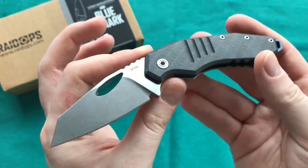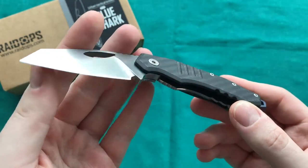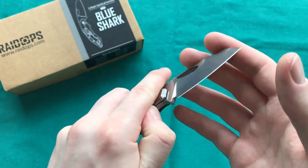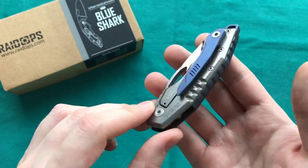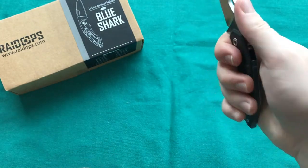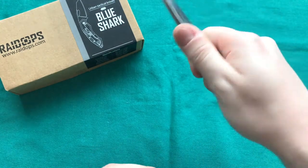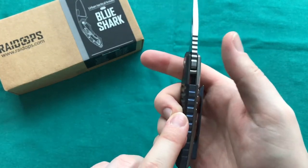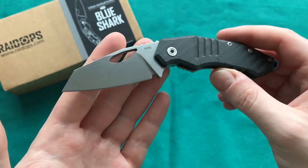The Blue Shark is a nice small-sized EDC blade — great as a box cutter, letter opener, and for smaller tasks around the house and outdoors. It's a really great carry blade that tucks away nicely due to its small form factor in the closed position. But when you open it up you actually have a full four-finger grip, and even a medium-to-large hand could fit quite comfortably. There's great jimping on the spine — a very unique design from Raidops.